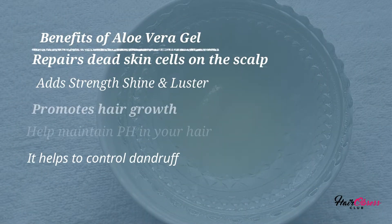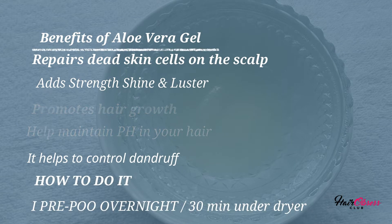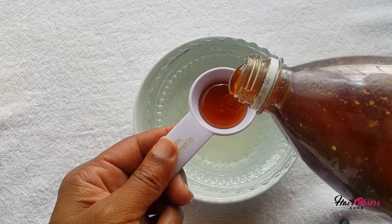Some of the benefits of aloe vera gel are that it repairs dead skin cells on the scalp, it adds strength and shine, it promotes hair growth, and it also maintains the pH balance.